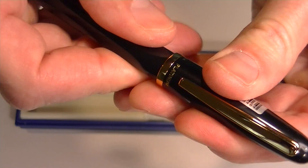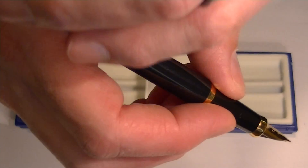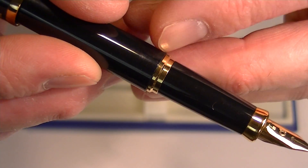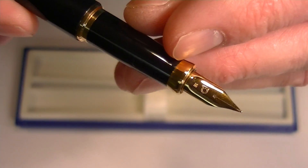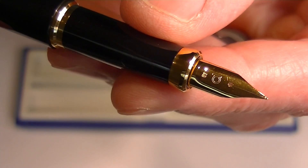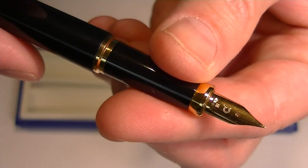The cap on the pen simply snaps off, and you can write with or without the pen posted, whichever you'd prefer. Between the grip section and the barrel is a gold band. At the end of the pen we have a gold tip with a gold-colored stainless steel nib, with the Platinum 'P' engraved onto the nib.